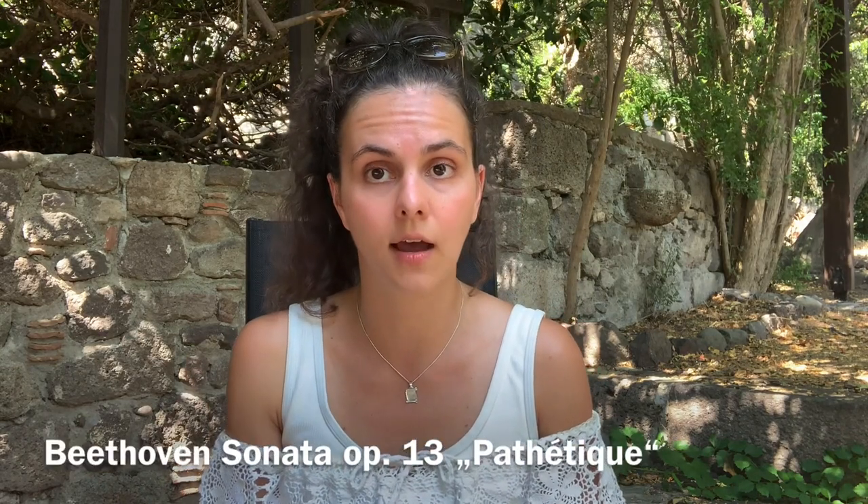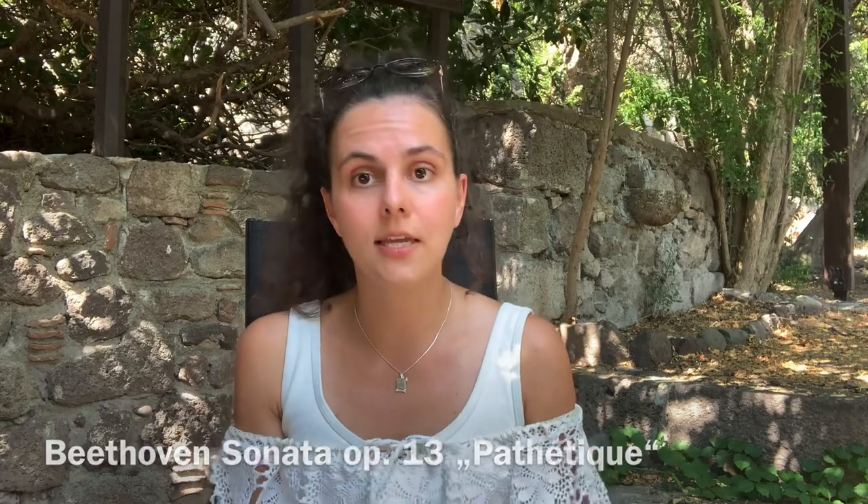One of them was Beethoven Op. 2 No. 1, which I find a great sonata to start with. It's technically not the easiest, but musically it's very understandable and a great way to get into Beethoven's sonatas. Another one he would suggest is the Pathétique sonata, which is similarly not too hard technically, and musically you can definitely understand it — a great introduction to Beethoven.